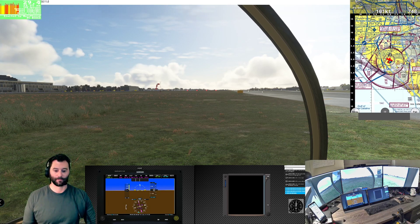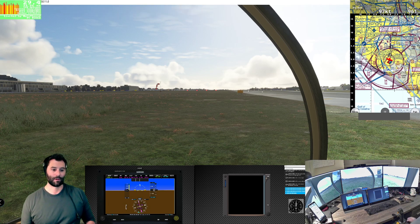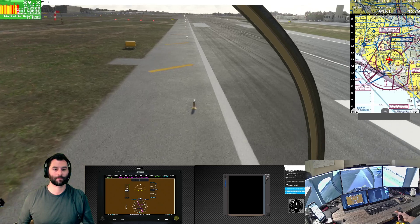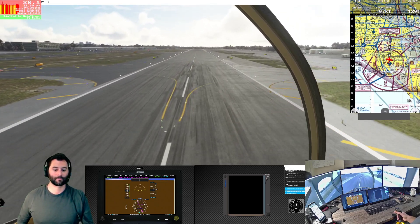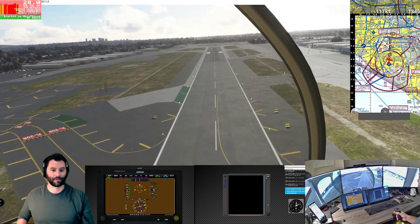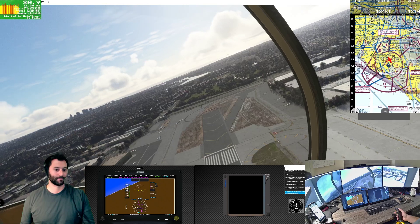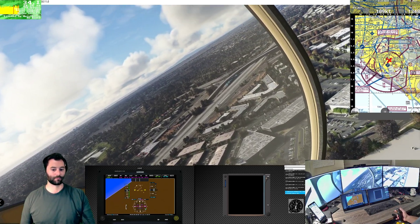We're going to try again - governor needle back in the green. Normal takeoff, stick forward as we come up, slide to the right to come back over the runway. Pulling in some power. I really need to figure out some collective friction because without it I have to constantly keep my hand on the collective. Normally when flying you just guard it, but this is more than guarding. Coming right, going to do a 1,000-foot pattern again and get it trimmed up for hands off.